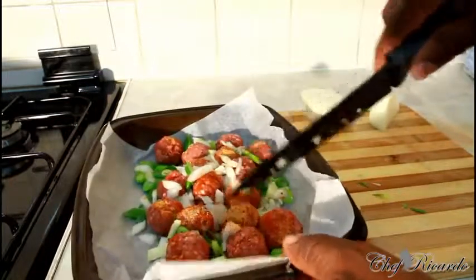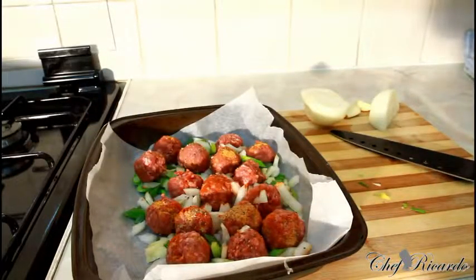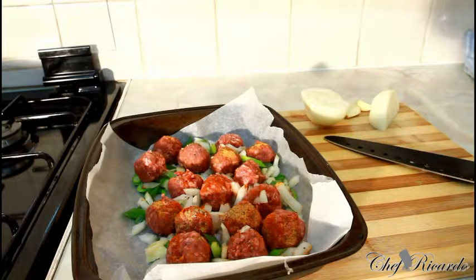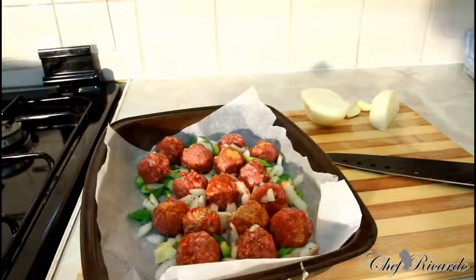Now we're simply going to roast these in the oven for roughly 15 to 20 minutes. Gas mark seven or eight is good. If you're using a different kind of oven, 165 degrees is good for 15 to 20 minutes — roughly about 15 minutes for a medium size, or 12 minutes. Put it in the middle of the oven and cook it on medium heat. That's it — roast them off and then we're going to finish them in some tomato sauce.